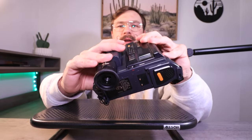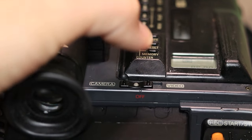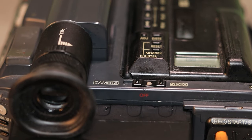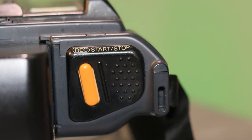You also have your power switch here. Moving it to the left turns the camera on and goes into record or camera mode, and then moving it to the right goes back to video/playback mode — VCR mode. It might be the one and only orange record button I think I've ever seen. Most record buttons are red, but this one is kind of a yellowish orange.